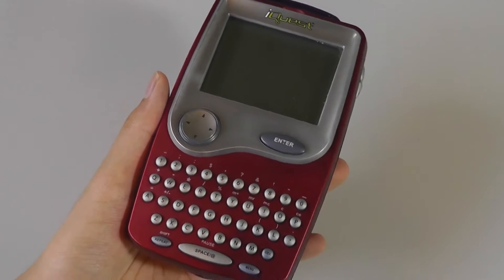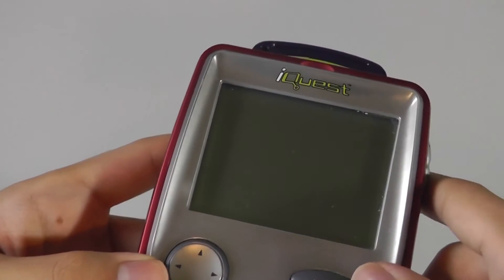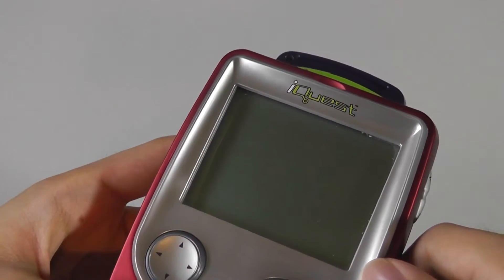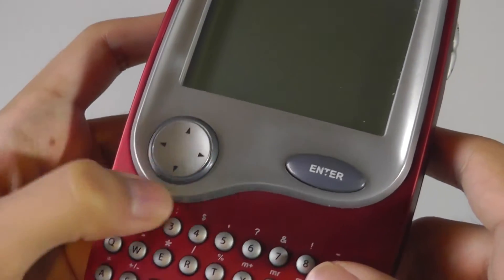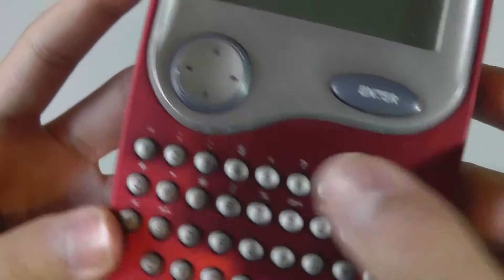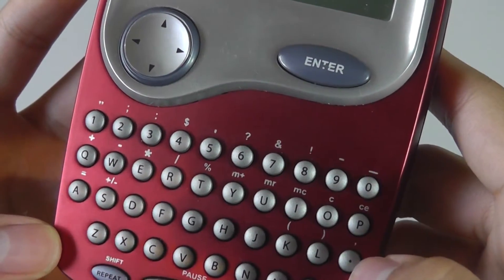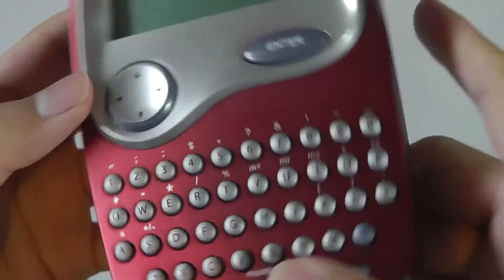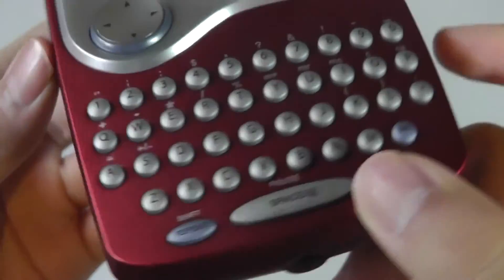Taking a closer look at the design of the iQuest — again it has a monochrome black and white screen on the front. It isn't a touchscreen display but rather just a typical LCD. It doesn't have a backlight, so it makes it a bit more difficult to read in darker environments. There is a 4-way navigation toggle which is fairly responsive and tactile along with an enter key. The top row of the keyboard is dedicated to numbers as well as some symbols if you press the shift key, and there's also a standard QWERTY layout which is pretty tactile and responsive. The keys feel pretty nice in terms of overall feedback and layout, and they are raised above the surface.